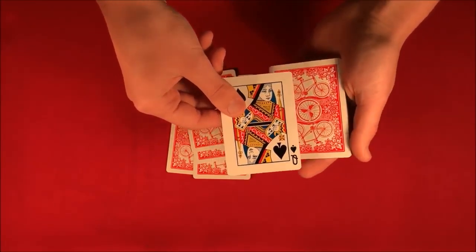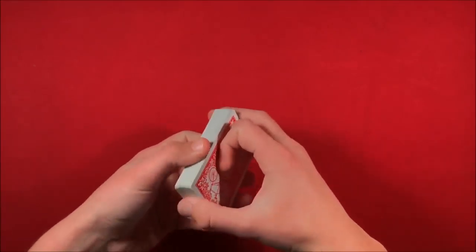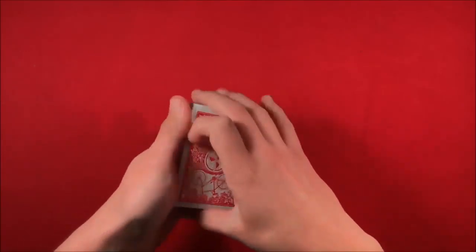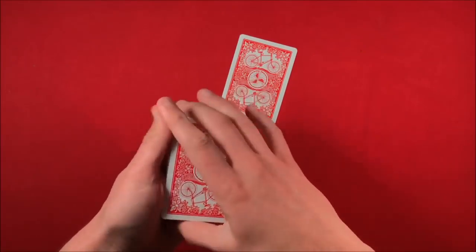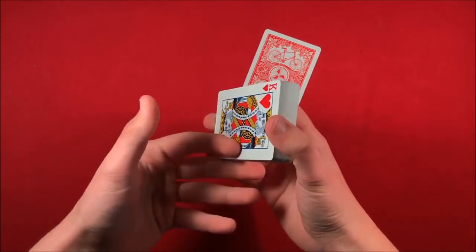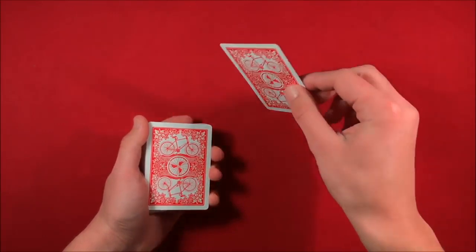That's the trick, guys. Stick around for the tutorial. The good thing about this trick is that you can use any deck of cards — it can be borrowed and you can have the spectator mix it up as well. To start it off, the spectator goes through and picks any card they want. As they pick that card, you're looking at the bottom card — in this case the king of hearts — and getting yourself a key card.